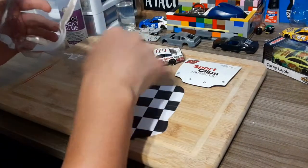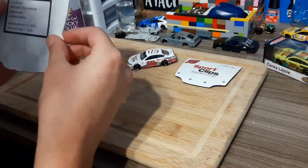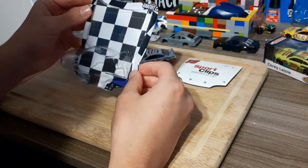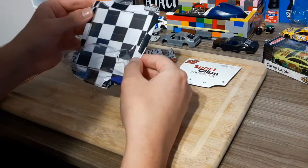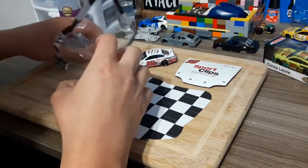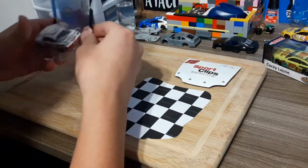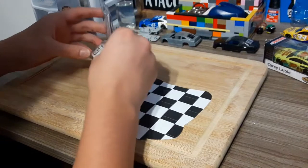After I put everything in, I'll put this backing on, get it exactly where I want it, flip it around, get it exactly where I want it to be, and then that'll dry overnight and be all set to display. So let's get started on that.